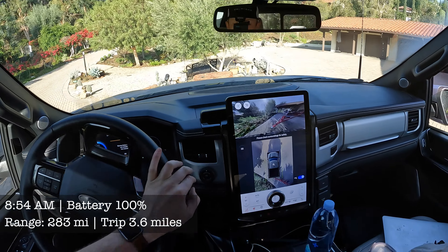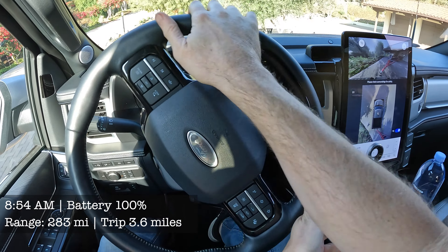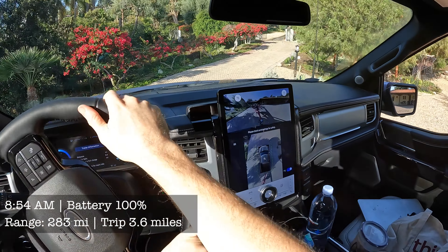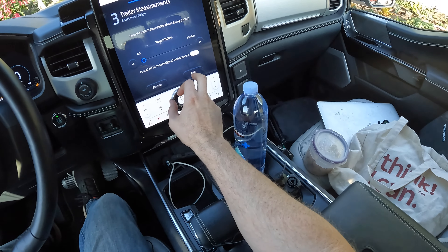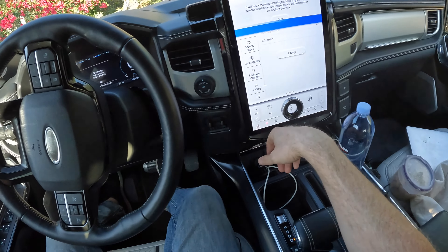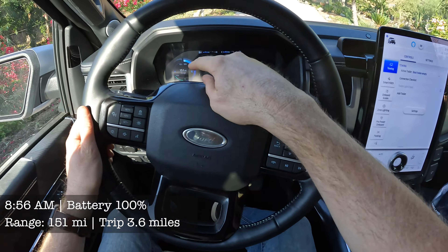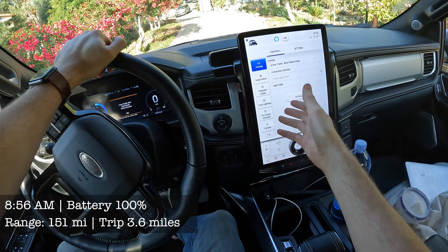That's exactly what we want. Now we have enough room to get out and we're gonna get on the road. Looks like we have 100%, 283 miles of range. That is pretty neat that I can see the trailer in the back like that. I think the empty trailer is 1,500 pounds or something. The boat trailer empty is active. I have 150 miles of range now. We have 70 miles to go, so that should be fine.